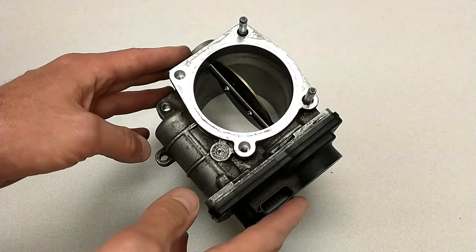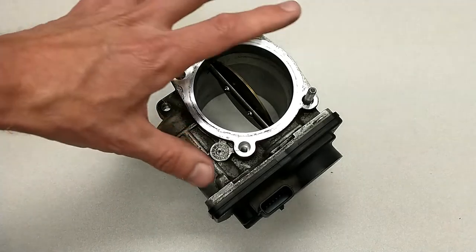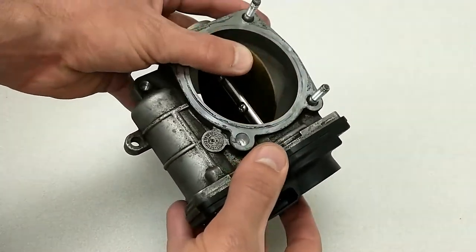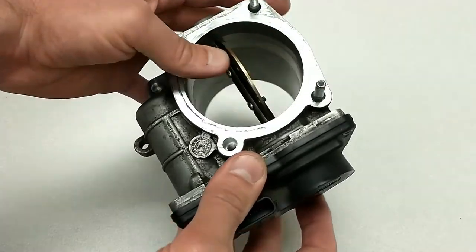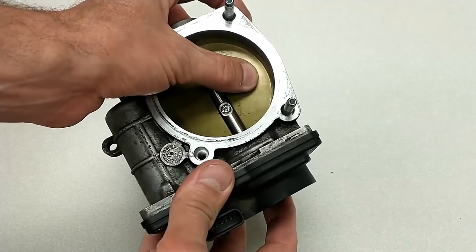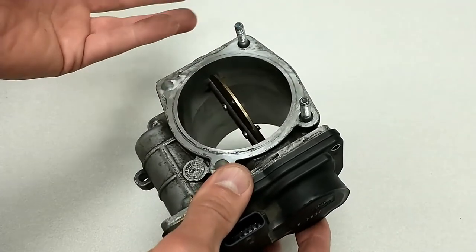In this video I want to show you how an electronic throttle actuator works. I have a throttle body here, and in the throttle body we have the throttle plate that opens and closes, and that controls the amount of air that goes into an engine, and therefore controls the RPM of that engine.